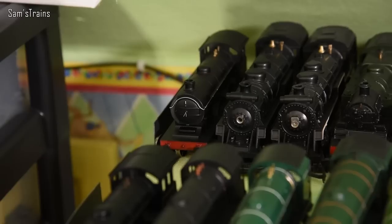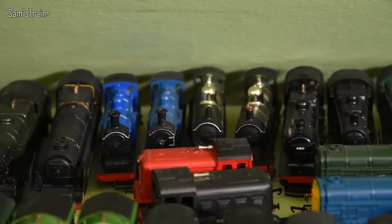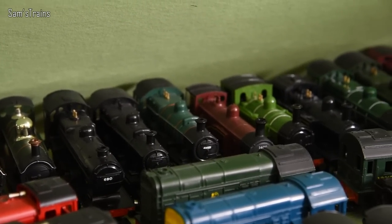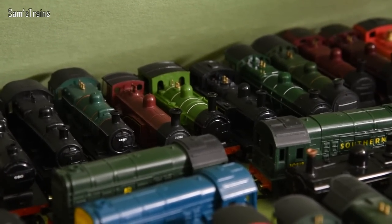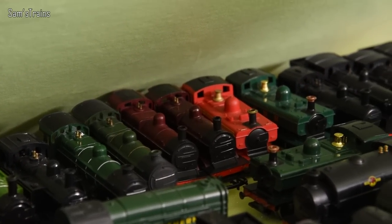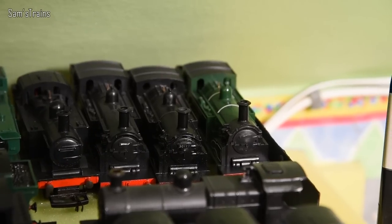Next we have my beloved old-timey Triang loco collection — this hasn't changed much since last year either. We have the B12, the Hiawatha Pacifics (American type), the Standard Class 3, the Turbomotive, two Drummond single-wheelers (the Caledonian ones), the Dean Singles, the 2P (probably the first ready-to-run 2P), the Ivatt Class 2s in black and green, the Caledonian single-wheeler again in maroon, the J83 (a slightly later version), the Jinty, two L1s, some Johnson/Deeley 3F locos, pannier tanks in London Transport and GWR green, another Jinty, and three M7s — I do have a soft spot for those old Triang M7s.